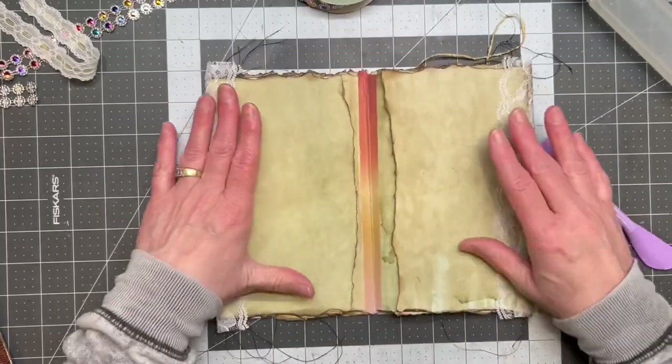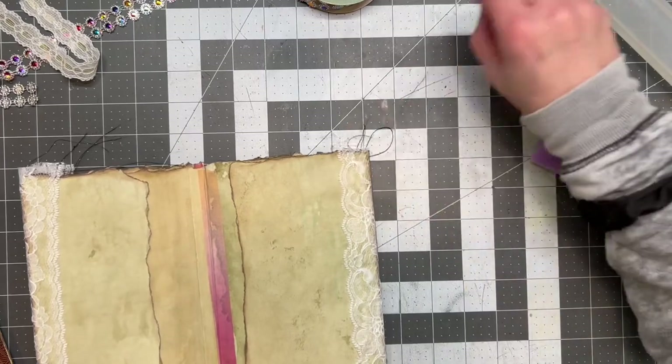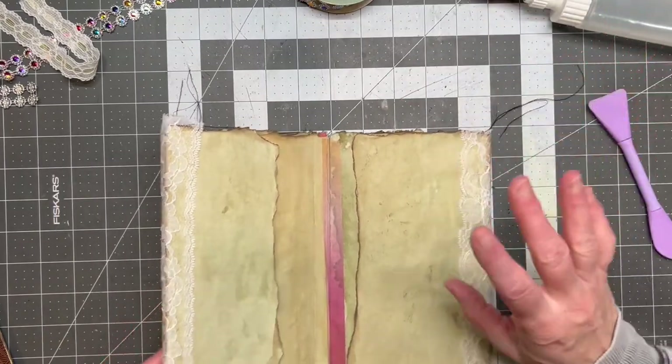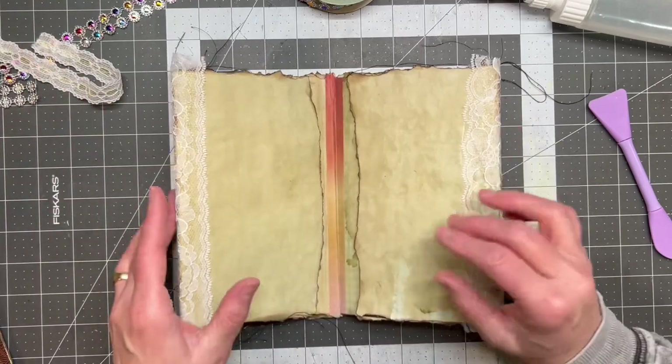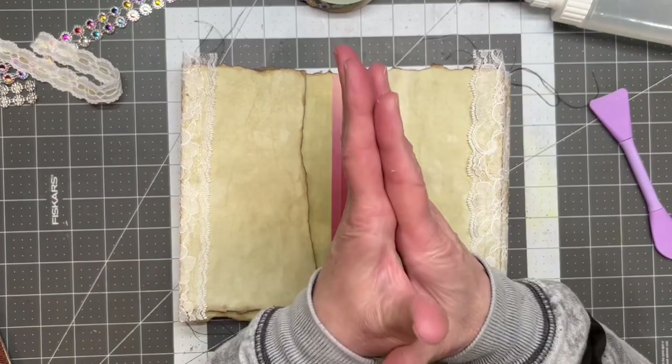My husband is actually very creative and he makes things very well, but they're very heavy. So I explained to him: I need it to be something I can actually move around myself but have some stability. I can fold it up and set it aside, then open it up and put that big frame on there.